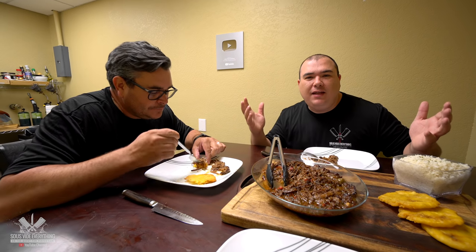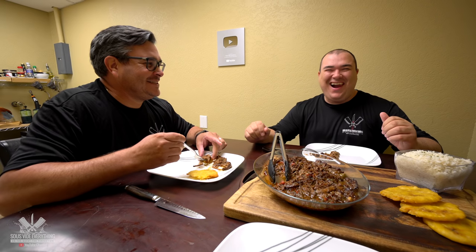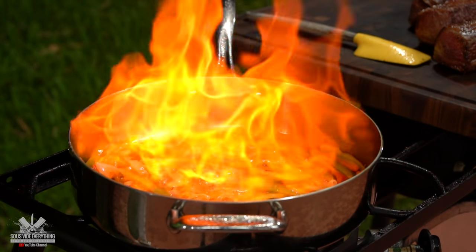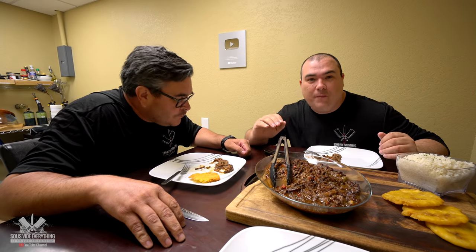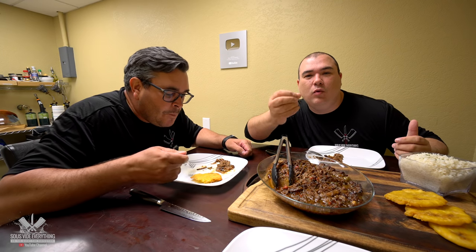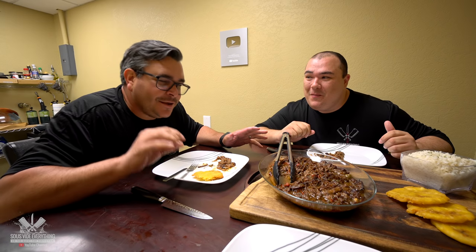When you are flambeing everything and burning out the alcohol from the wine, it is incredible. The reason you flambe is so that you burn out all the alcohol and just have that wonderful taste from the wine. Not all of the alcohol — you leave a little bit. Just a little bit.